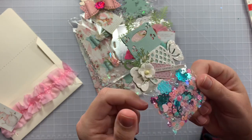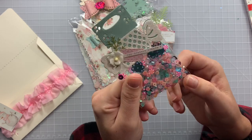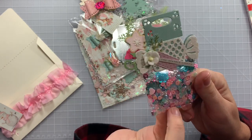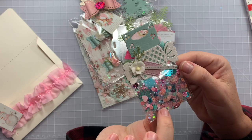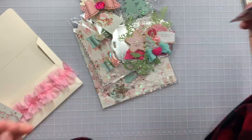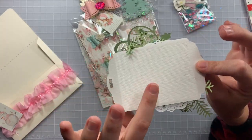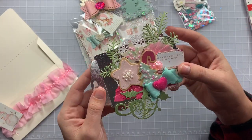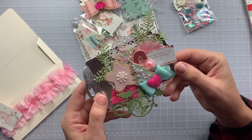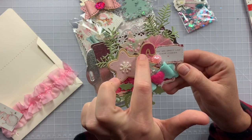Look at all the sparkly lights — she did a little tag that says 'Christmas.' Look at these shaker bits — gorgeous little snowflakes and flowers. Love this little bag topper! And look at this cookie sheet embellishment — it says 'You are sweet like sugar cookies!'